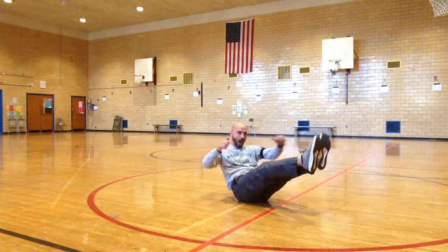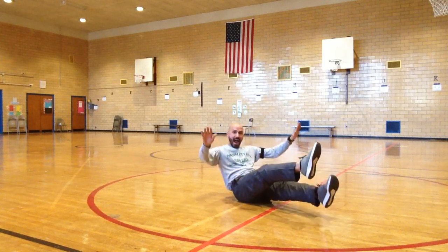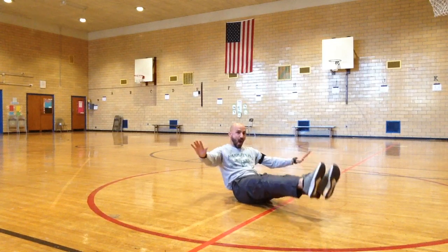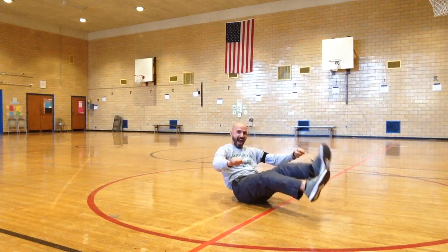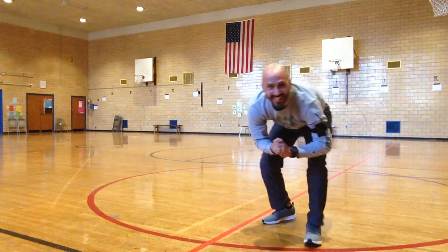I guess we've all got the knack for a balancing act. Oh hey, thank you.